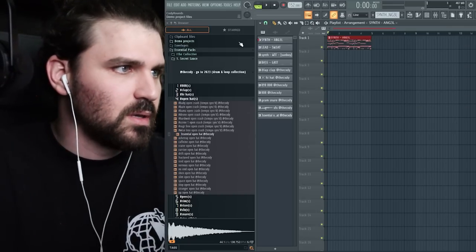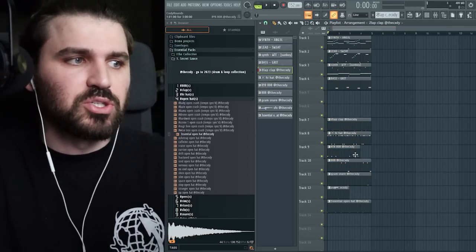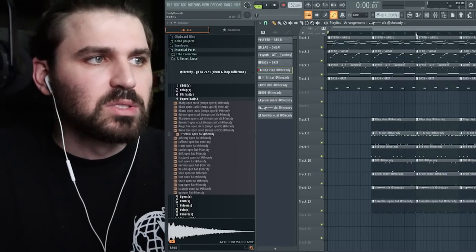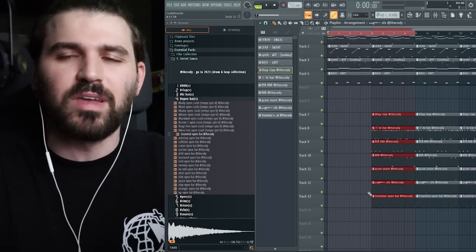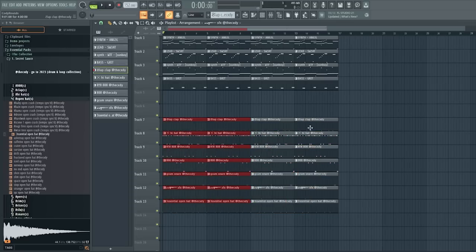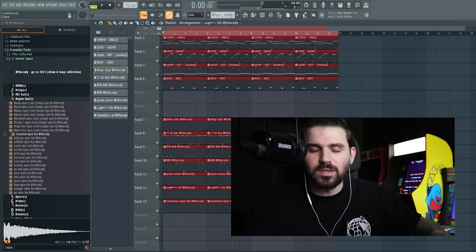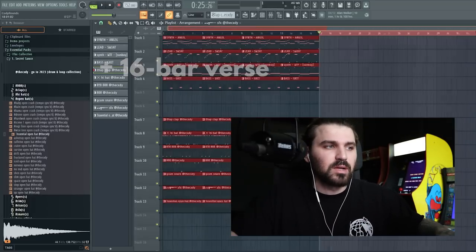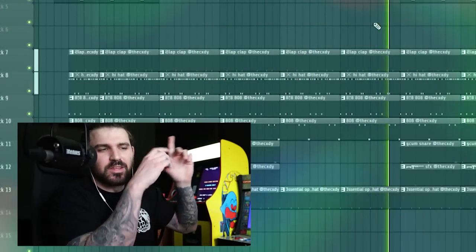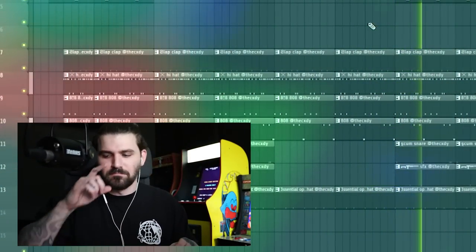Now we gotta arrange it. You don't gotta overthink it too much — you shouldn't be confused when you're doing it. Break everything up into sections of eight, and once you get more advanced you can break the rules. If you're newer, just lay it down simple. You can go sections of eight, or make the beat start with 16 for the hook and 16 for the verse. See it just makes sense coming back in. You could just loop it if you're newer and it'll still come back in hard.